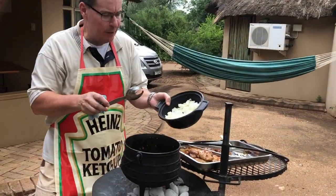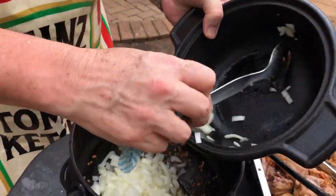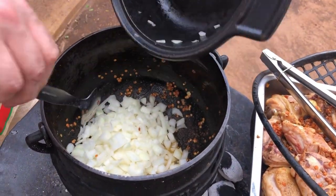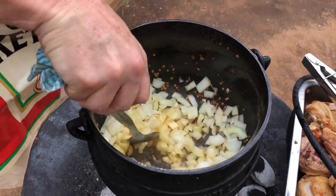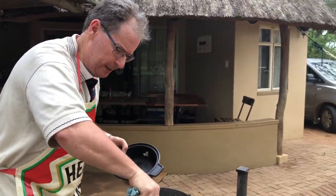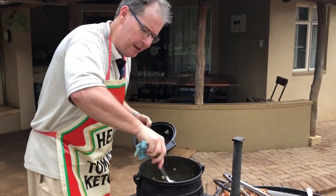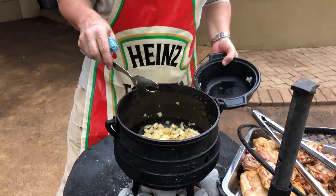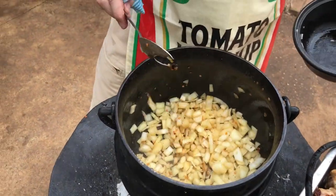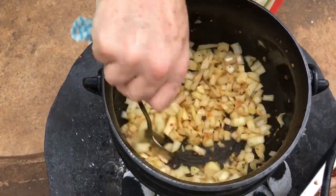We've taken all the chicken out and we're now going to fry the onions separately in a little bit of olive oil — they just add to the amazing aroma. The aromas come from the curry powder and the paprika; sometimes you put a little bit of cumin. You'll see that the onions begin to sort of clean up the bottom of the pan and it really makes it look and smell delicious.